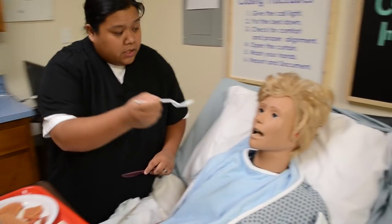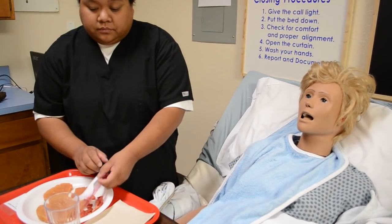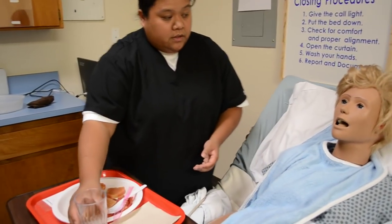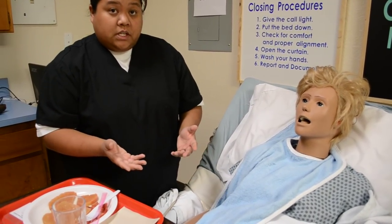Mrs. Jones, here's a piece of your toast. Go ahead and feed it to her. Give her time to chew. Mrs. Jones, here's some of your beverage — go ahead and take a sip. There will most likely be a straw. Give her time to drink and swallow. Mrs. Jones, are you done chewing? Would you like to continue eating or are you done with breakfast? She verbalizes that she's done with breakfast.